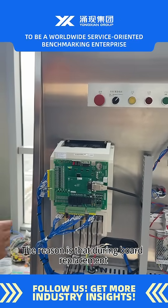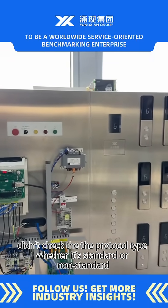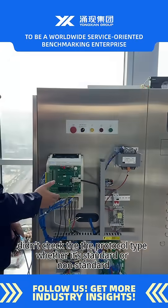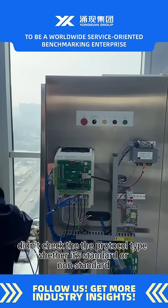The reason is that during board replacement, the protocol type was not checked — whether it's standard or non-standard.